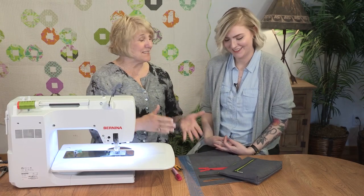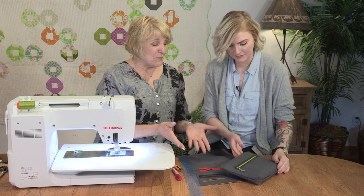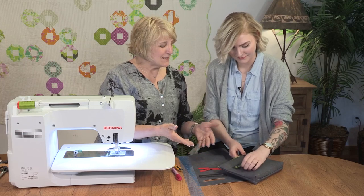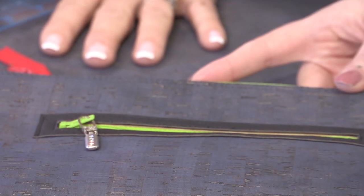Hi, I'm Nina McVeigh. And I'm Haley Grish. Today we're going to be inserting a zipper in cork fabric. Cork is great to sew on, but one of the things I love about it is it doesn't fray. So to insert a zipper, I can simply cut a window and put my zipper behind the window and stitch it in place. And no raw edges to have to finish.